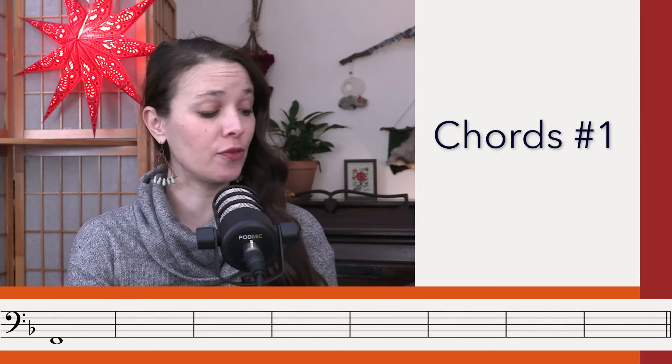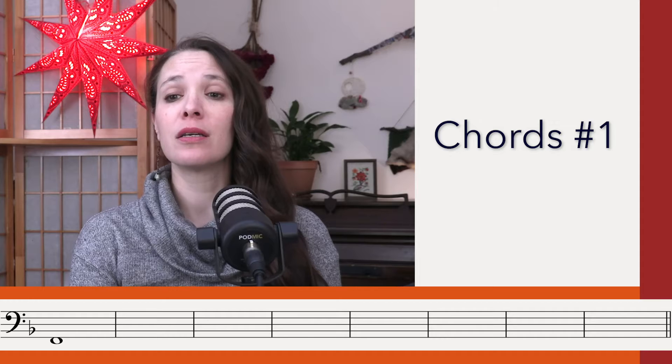Let's do three listenings for the chords. First listening. Second listening for the chords.